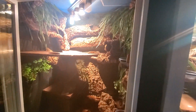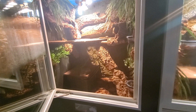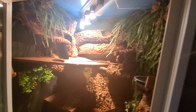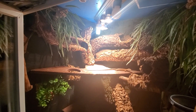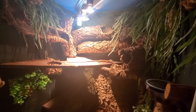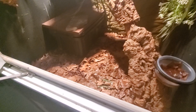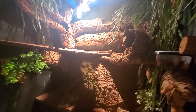So let's talk about enclosure sizes. As with all my dwarf monitors, they are four feet tall, three feet wide, three feet deep, heavily landscaped with a basking platform about 15 inches from the bottom of the basking bulb. It achieves a 125 to 135 degree surface temp — just what you want for them to bask, metabolize their food, and thermoregulate. Going down to the bottom, surface temps are in the low to mid-70s. Give them a means to escape those high temperatures.